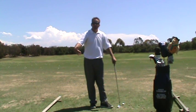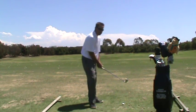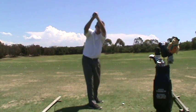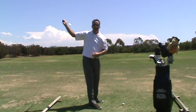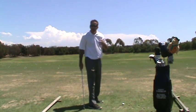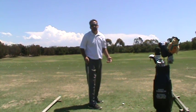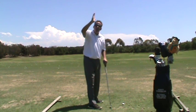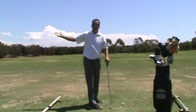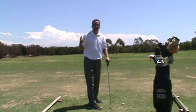What you want in your swing is the maximum amount of width — keeping the distance of your hands from your chest constant. Depth is how far you get your hands horizontally. A good measure: draw a vertical line from the right heel — I call that the depth line. You want your hands around that line. Inside it, you're not deep enough; outside it, you're too deep.